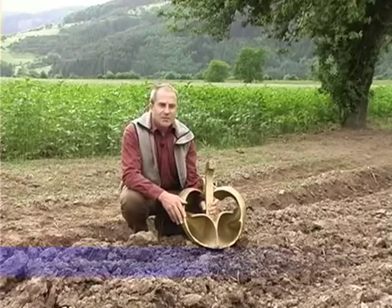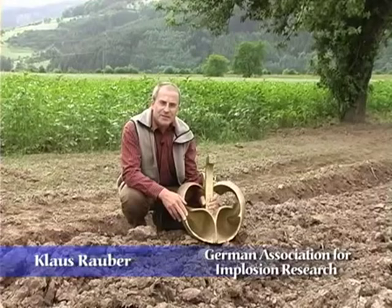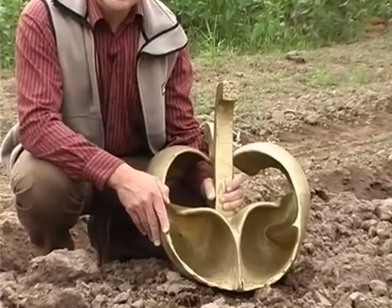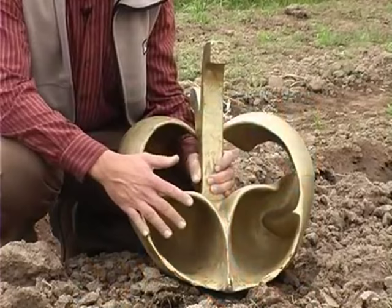With his bio plough, Victor Schauberger copied the way of a mole, faithful to his principle: comprehend and copy nature. This plough works like a mole, which moves the soil centripetally and so moves through it with hardly any resistance. Electron microscope photographs have recently shown that shark skin has a similar structure, enabling the shark to plough its way through the water with hardly any frictional resistance — pictures Schauberger certainly had not seen in his time.